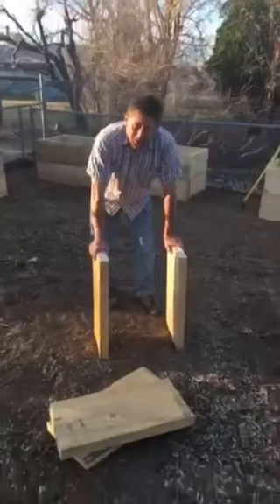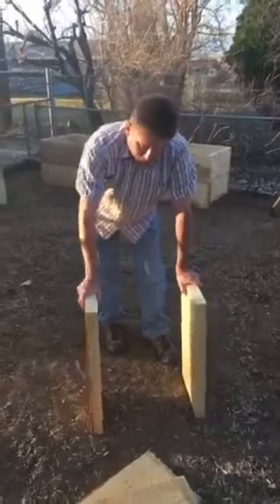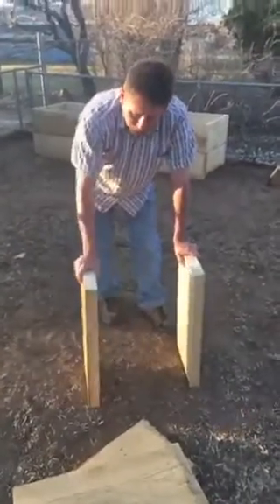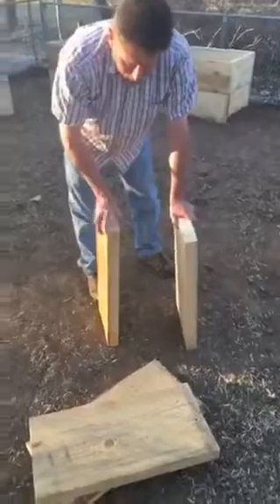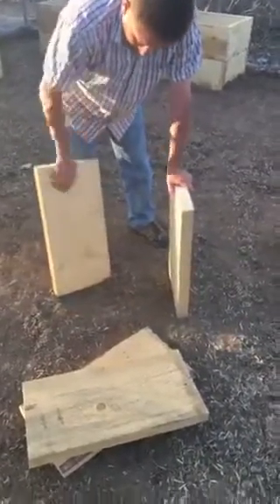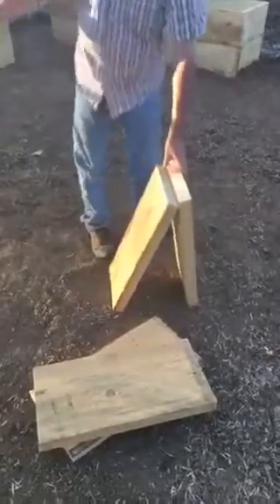Hey, it's Jeff here with another Mighty Man Handyman Moment. Today I'm going to show you a basic flower box. I'm going to work with just some two-foot-long boards — this is rough-sawed pine or spruce, two inches thick roughly and 12 inches wide, and we got them in 10-foot-long lengths.